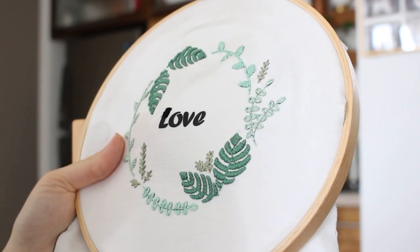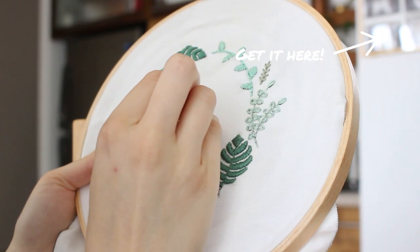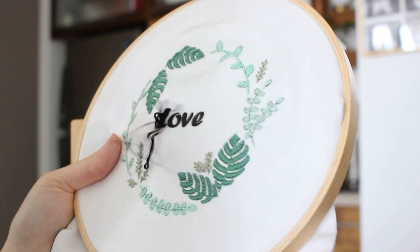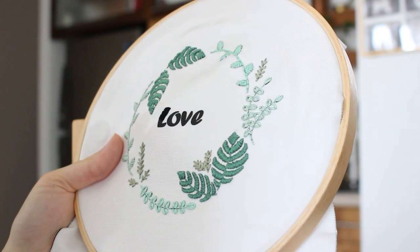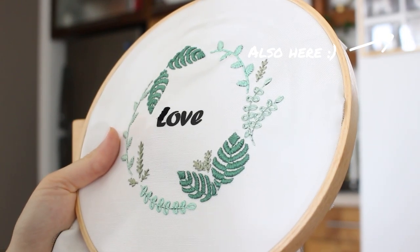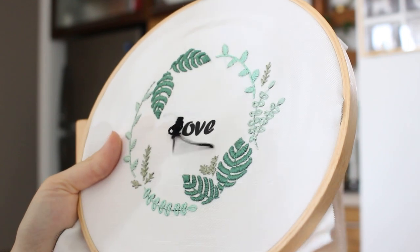If you like this design, you can find it as a PDF pattern and also as a full embroidery kit at my shop — the link is down below. And if you'd like to see me stitching the leaves in this design, I have a full video tutorial I made last week. The link is also waiting for you in the description box.